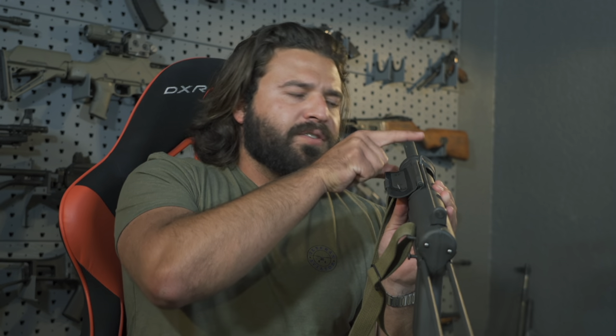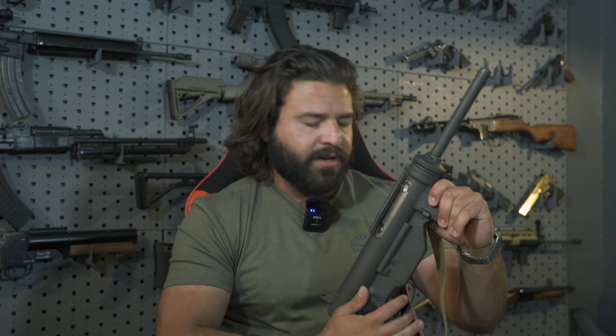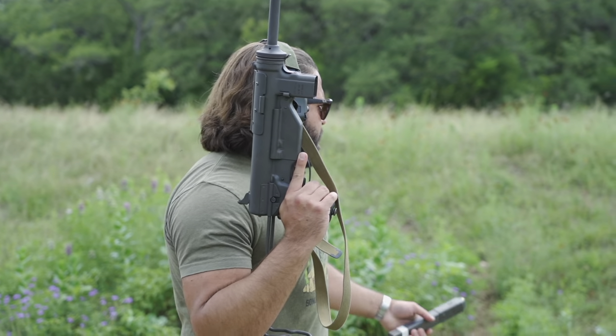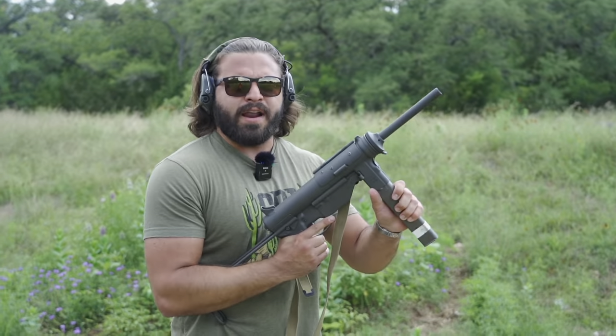Once you have your bolt to the rear — because this is an open bolt submachine gun — you pull the trigger, the bolt slams forward, slam-fires a round, and as long as you have your finger on the trigger it's going to keep cycling back and forth until you run out of ammo or let your finger off the trigger. Or you die. Don't die. Turns out, ladies and gents, we found ourselves some Nazi white claws. Yeah, I know that's the wrong movie, but it's the right actor.